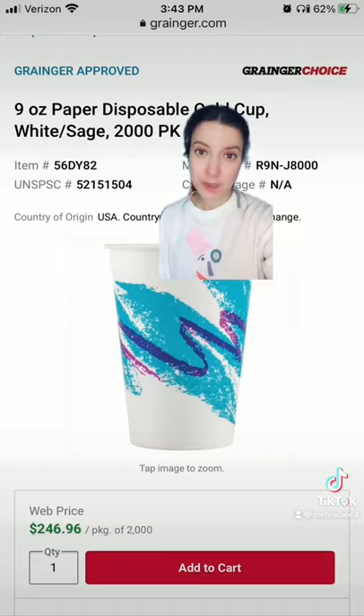She does not receive residuals from Solo Cup Company, who bought Sweetheart.